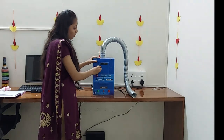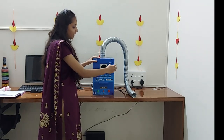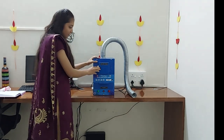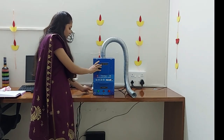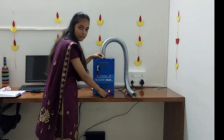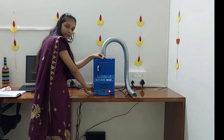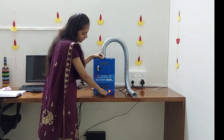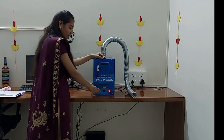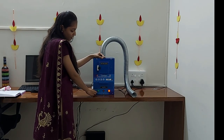First step is to turn on the MCB. We will turn on the MCB and the red light will be turned on. Now we will push the start button, and then the green light will be turned on.